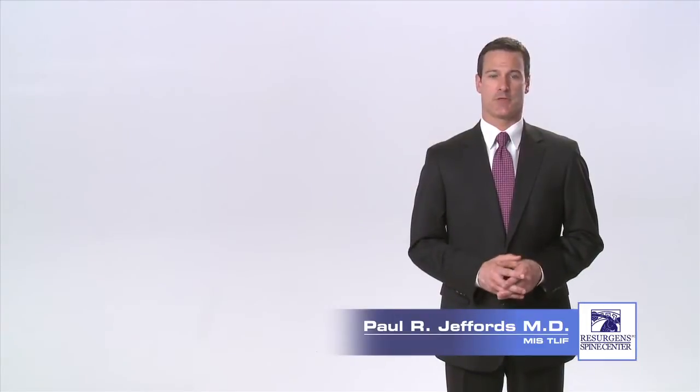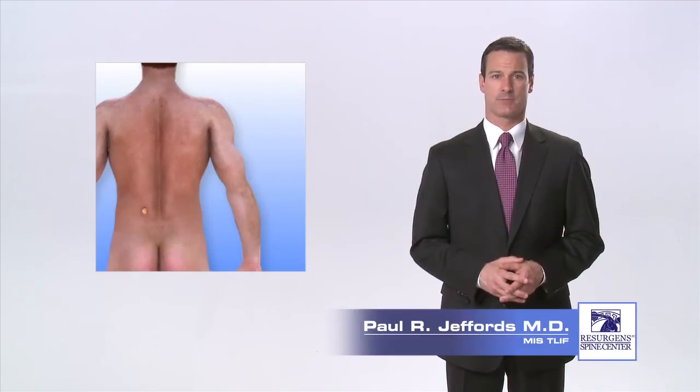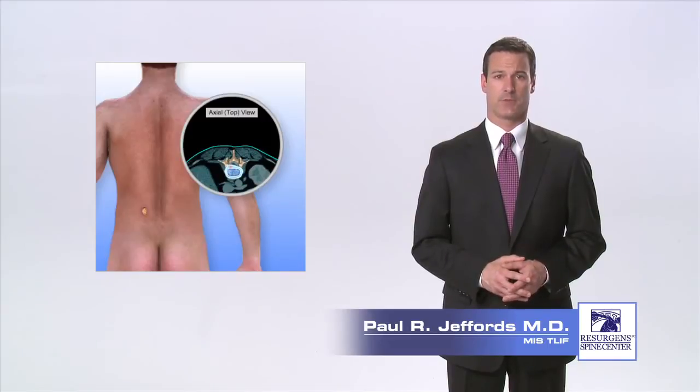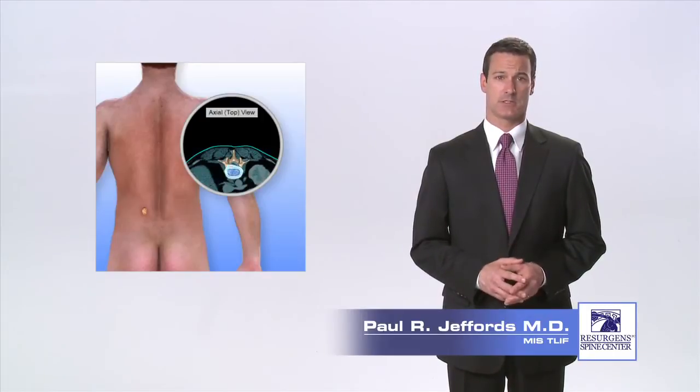Once you have been positioned on the operating room table face down, your surgeon will make a single small incision in your lower back about three to four inches from the middle of your spine. For a single level fusion, the incision is typically one inch in length. An x-ray machine called a fluoroscope is used to image the spine and pinpoint exactly where to place the incision.